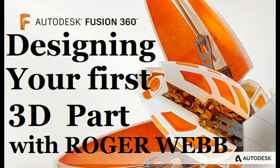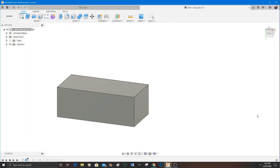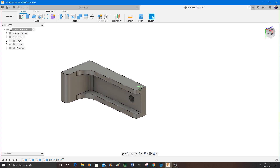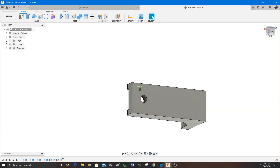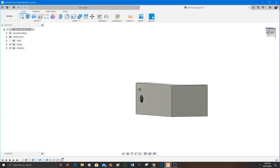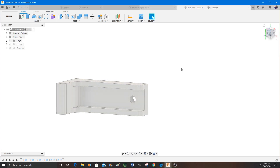Hello and welcome to this Fusion 360 tutorial. This is a fairly simple part but there's quite a lot of geometry in it. I'm just running the program here just to show you how it's made up, and I'll pan it around so you can have a good look at it. This is a part I've designed to go with the 3018 modifications. It's going to hold one of the limit switches — the Y limit switch. So it needs to be fairly stiff but not overly sized.